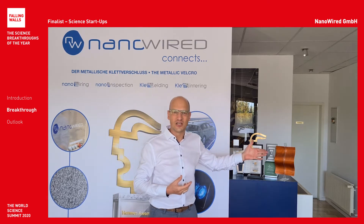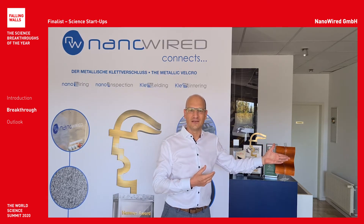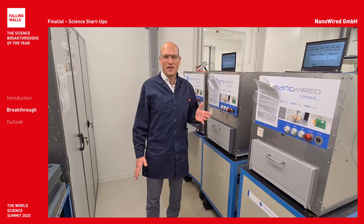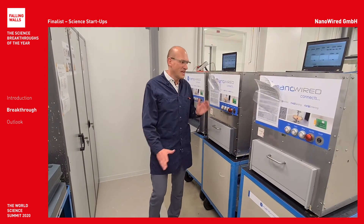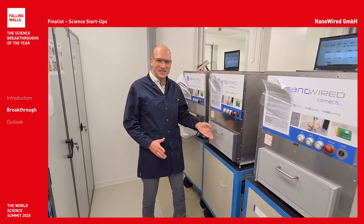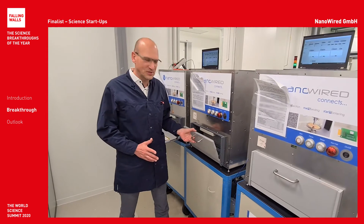Come on, let's go into the production and see how we make it. The Nanowiring technology is protected by 30 international patents, and this Nanowiring production machine creates the nanowires on the individual substrate.